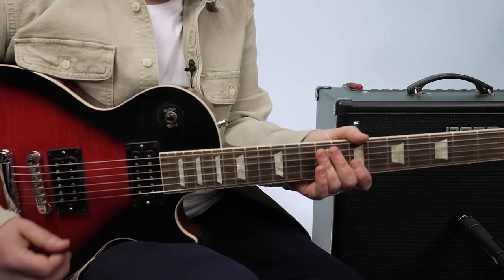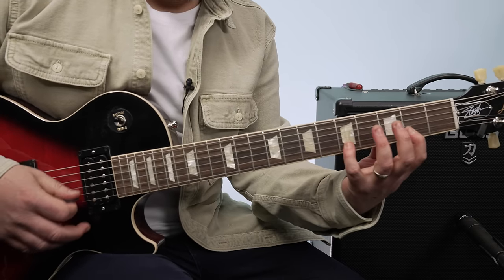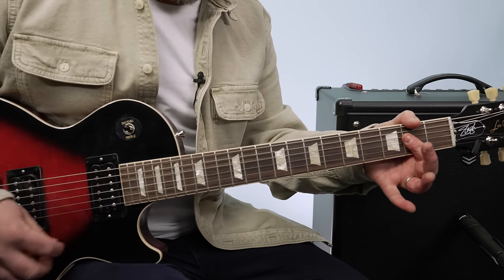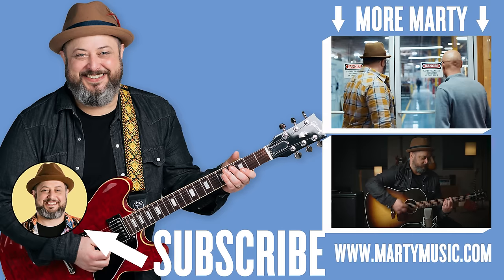That's the A major pentatonic over that final part, which is the same thing as the F sharp minor pentatonic — all the things you could do with that. Good luck, rock it out. Hope you guys enjoyed the lesson. Thank you for supporting Marty Music. If you haven't yet, I appreciate you subscribing to the channel. Feel free to request stuff in the comments below, and check the description box for free courses, links for the gear I use, and other killer bonuses. Please take care, hope to see you again.